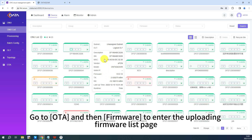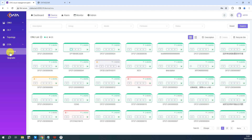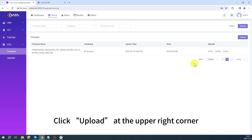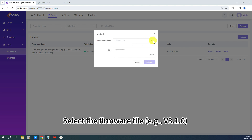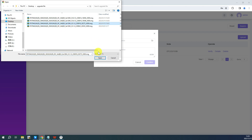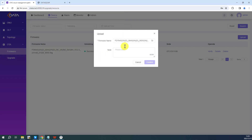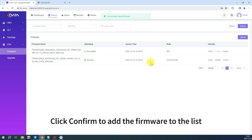Go to OTA and then Firmware to enter the uploading firmware list page. Click Upload at the upper right corner. Select the firmware file, version 3.1.0, from your computer and upload it.